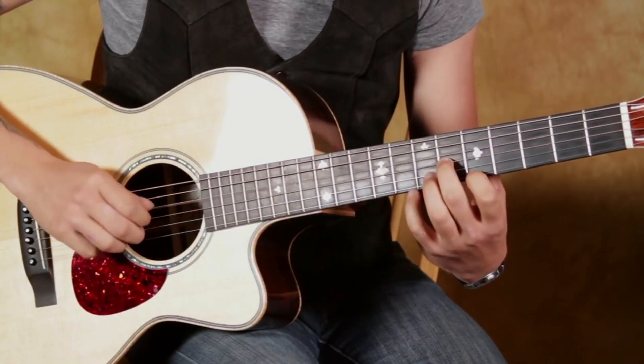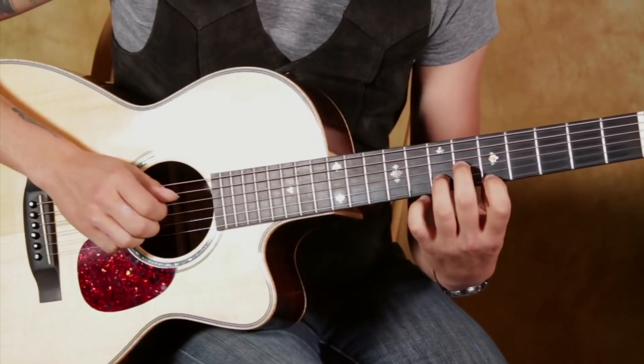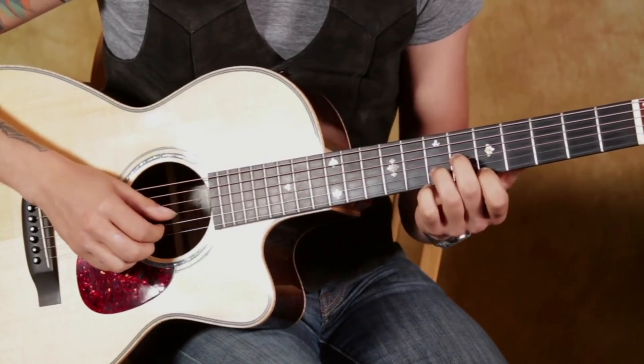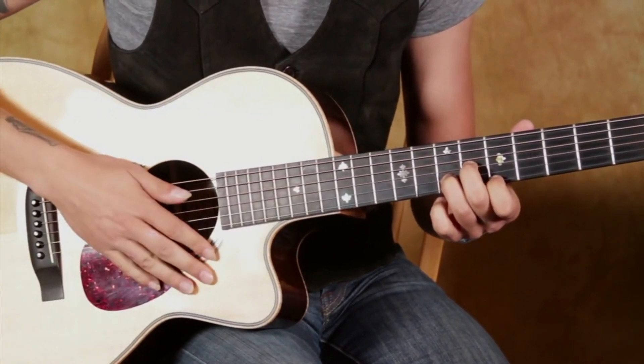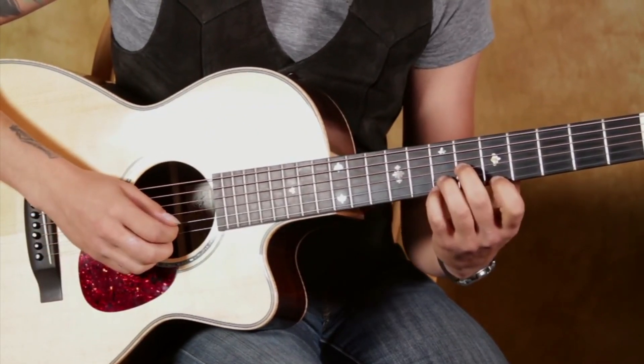We have a low D here. So it's open D string, second finger on the 6th fret of the 3rd string, 3rd finger on the 7th fret of the 2nd string, 1st finger on the 5th fret of the 1st string, and we still get our D major 7, but now we're up here where we can have access to this thing.